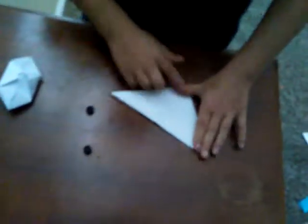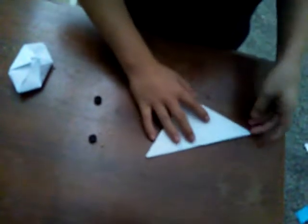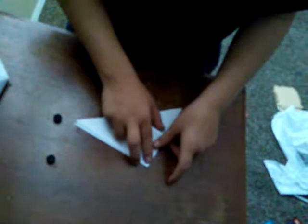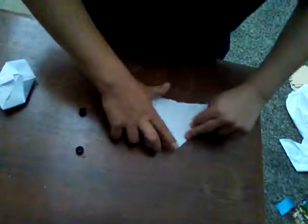Make sure it's nice and tight through the middle and on the ends. When you have that, it should be a triangle and there should be flaps — four flaps. You're going to take one of the flaps, there should still be one down here, and fold it up to the tip of the triangle.